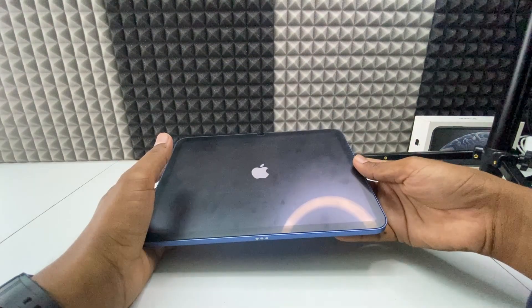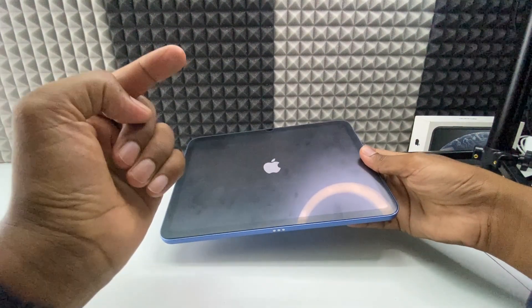If you want to know more about the iPad 10th gen, watch these videos.